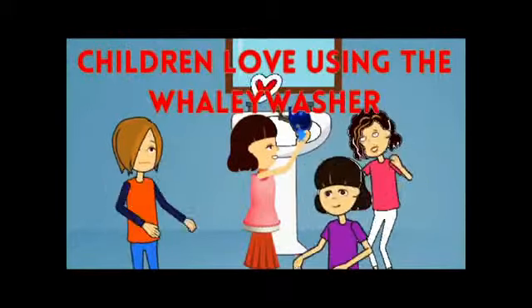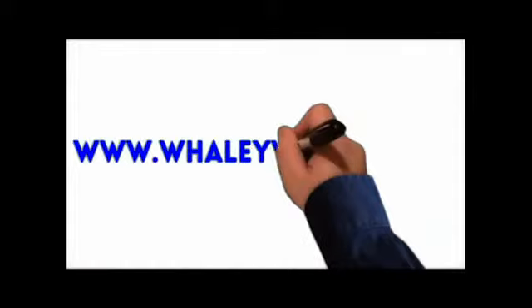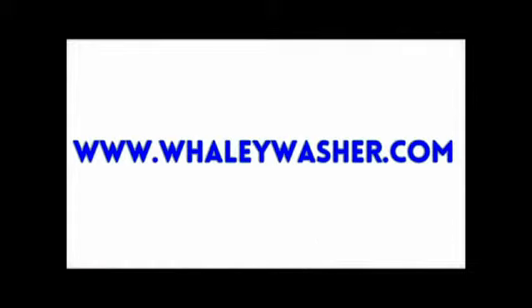Children love using the Whaley Washer to wash their hands. Order the Whaley Washer so you too can stop reaching and start washing. Order now at www.whaleywasher.com.